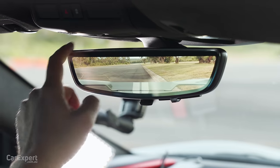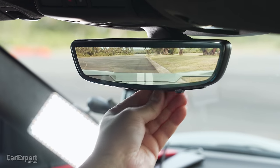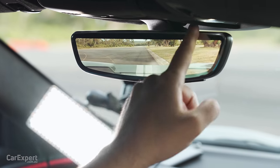You've also got a digital rear view mirror that makes seeing out the back of this very straightforward.